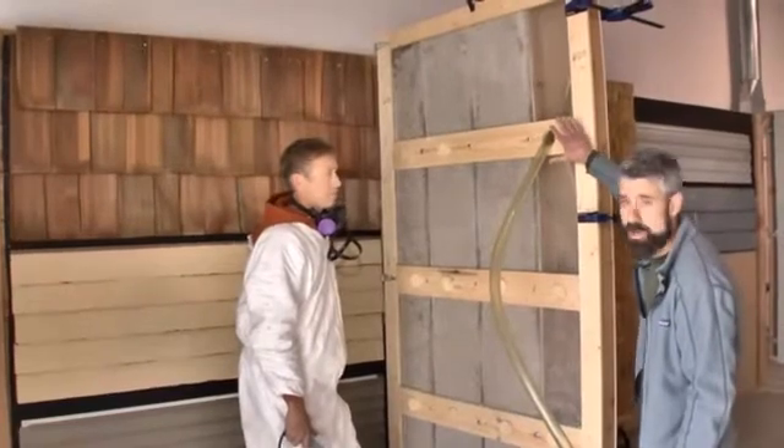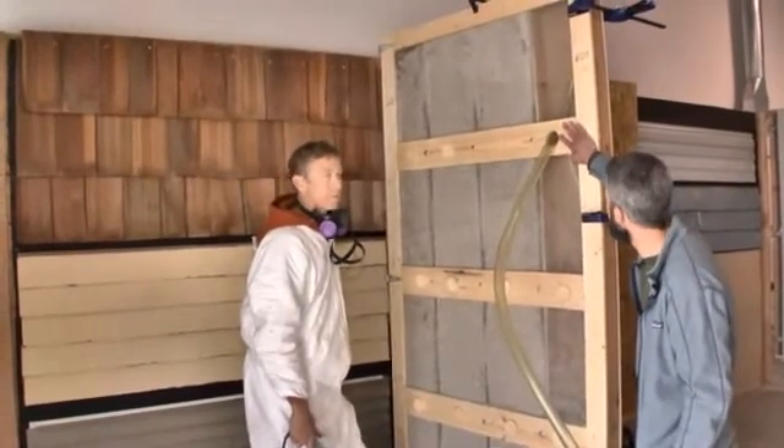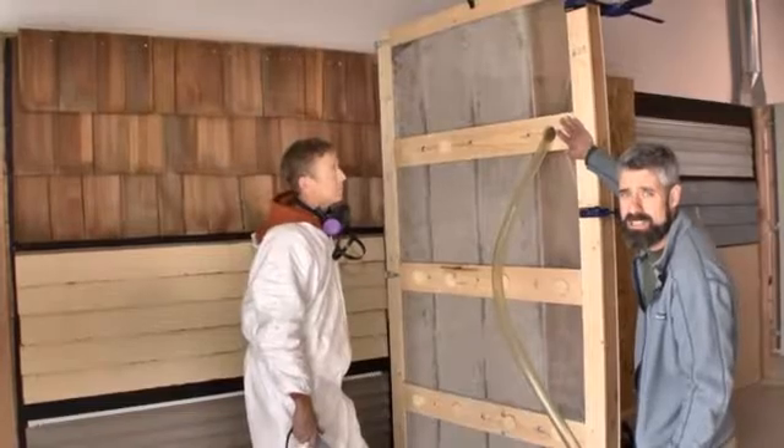Because a situation might require that you drill a hole from up top, Brad's going to show you those same dense pack techniques from this top hole here.